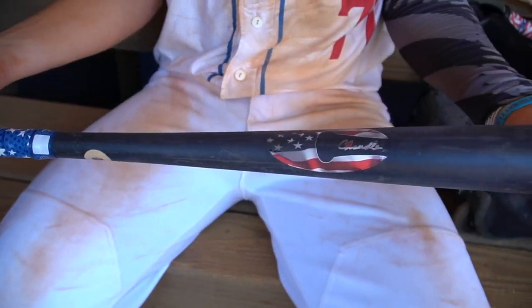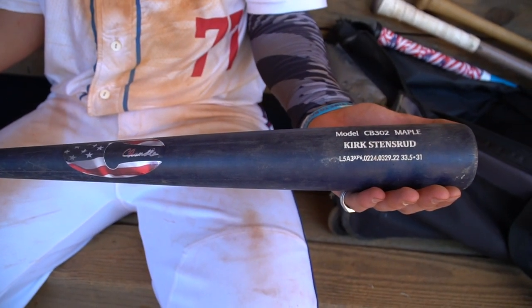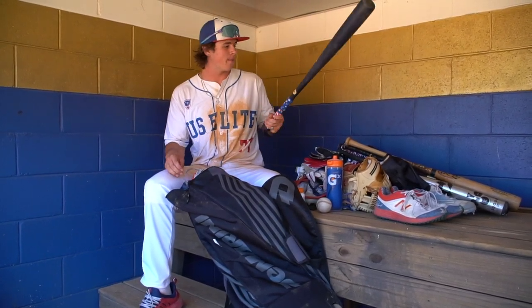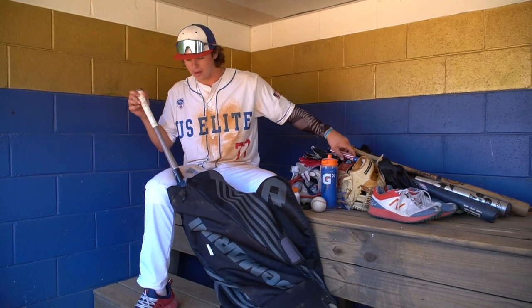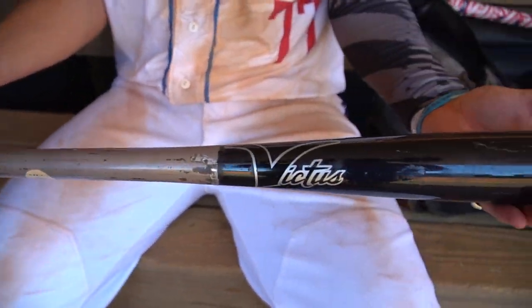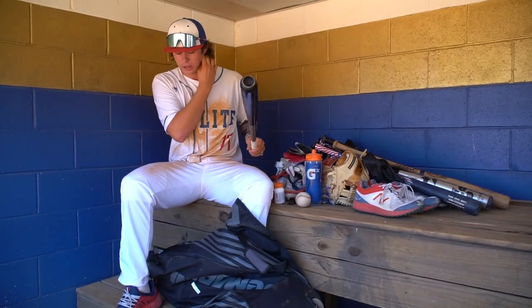Then I got another one — it's a 33.5 Chandler, another model CB302. Just the same thing — a really good piece of wood. Get some good hits with it. I use this one more because it's a bigger bat. And then my last bat is a Victus. I bought this off Nathan Fink while I was at IMG — it's his bat, he sold it to me. It's a good bat as well. Really like it.